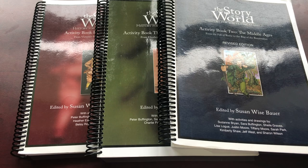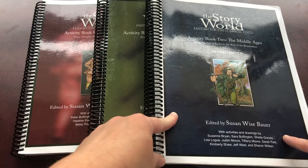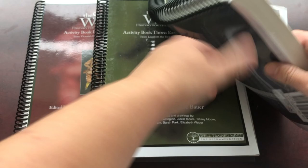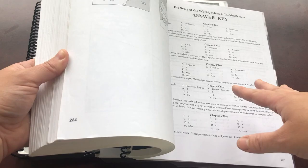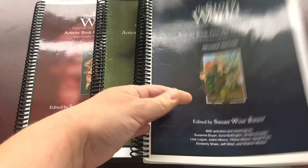I've invested in a binding machine and I absolutely love it and highly recommend it. I don't have the Volume 1 book here because we've done two cycles. What I found is that I take the book apart, spiral bind it, and I just love it - so much better. I put the answer key to the test at the back as well as the map answer key.